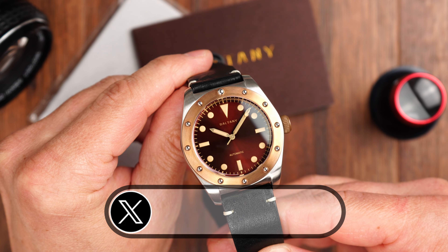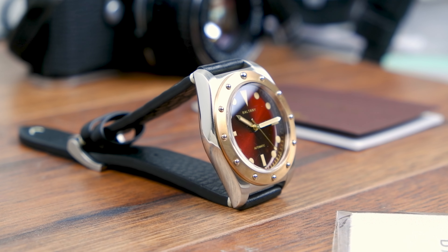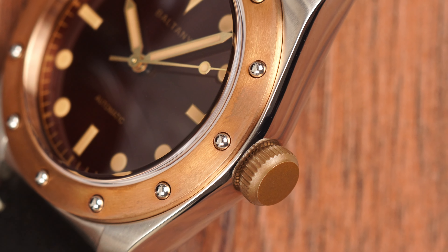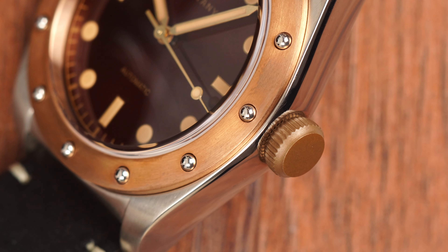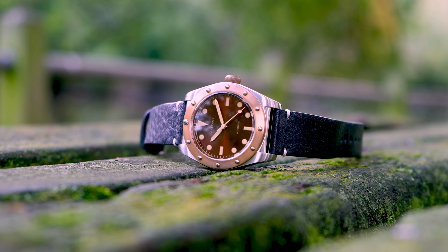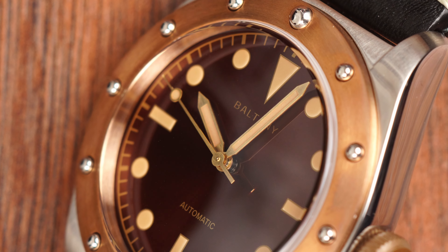Baltony didn't hold back on the AR coating or on the lume on this very attractive dial. Just to expand a little on the usage of bronze: this particular CUSN8 bronze is resistant to corrosion, tough enough for the case construction, and of course has that rose gold color. One of the interesting properties of bronze is its natural ability to create a protective film or patina which also changes the color. This patina can be easily removed, giving us a very unique looking timepiece. So if you want to experiment with bronze watches but aren't sure about going fully bronze, this Baltony provides a unique opportunity with just a few bronze elements on a stainless steel case.